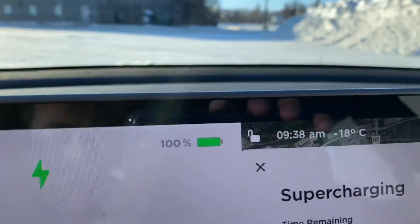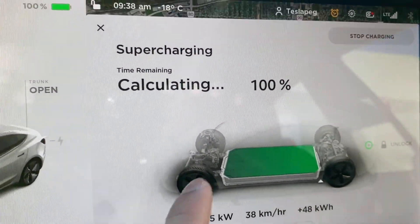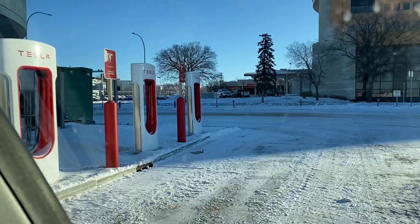In this video, find out how much time and money it takes your Tesla to charge from zero percent to a hundred percent at the Tesla Superchargers.